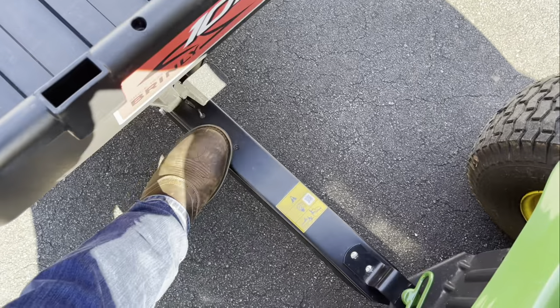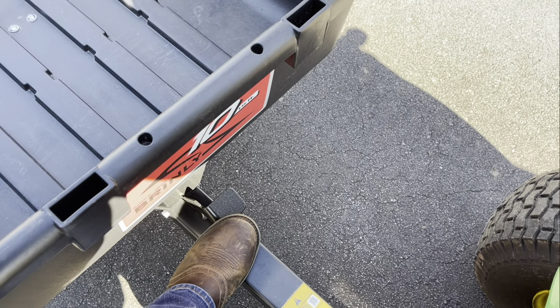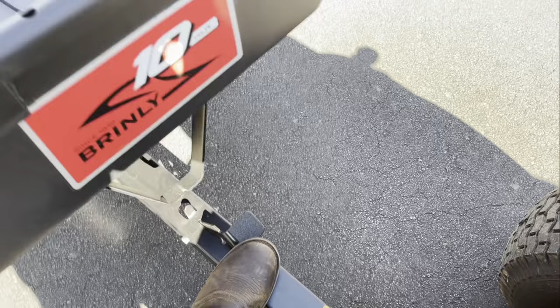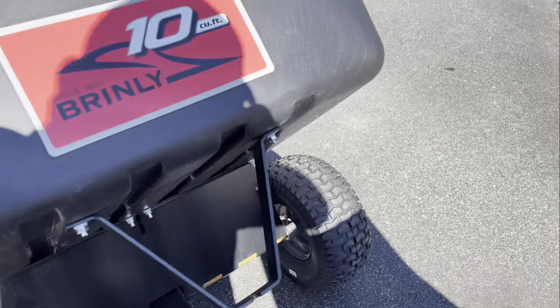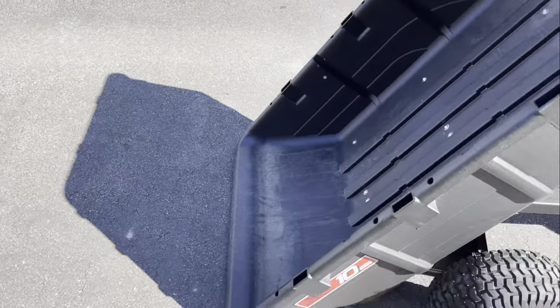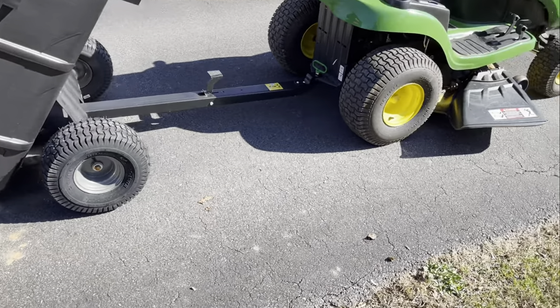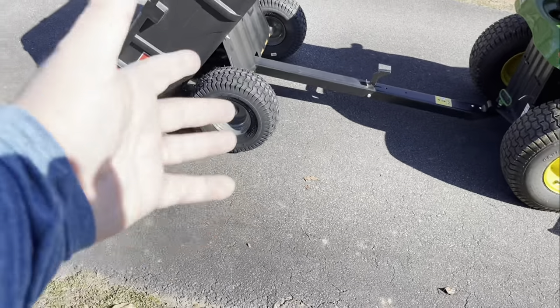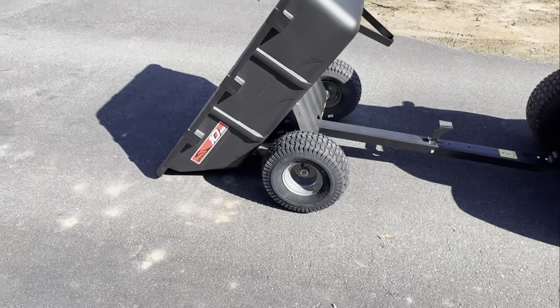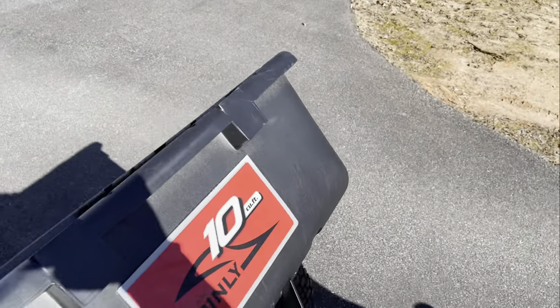All right. The thing that I liked about this universal dump bed was it's got a pedal. Click that, and then you dump your cart. Look at that. And it had bigger tires than the other ones — I liked it. It reminded me of like lawnmower tires. So I was like, yeah, I want that.